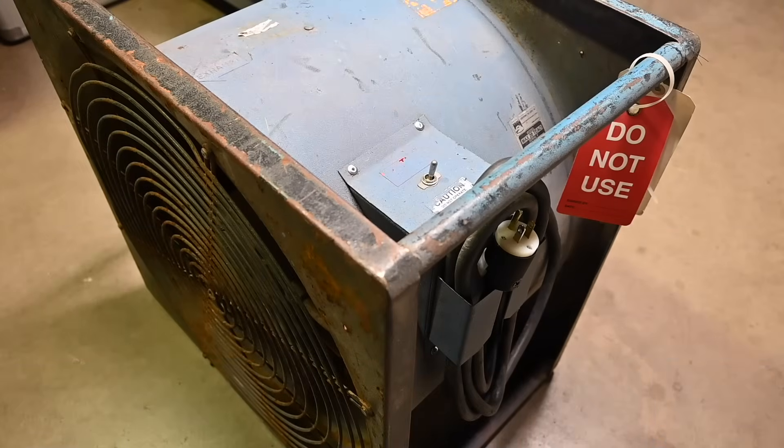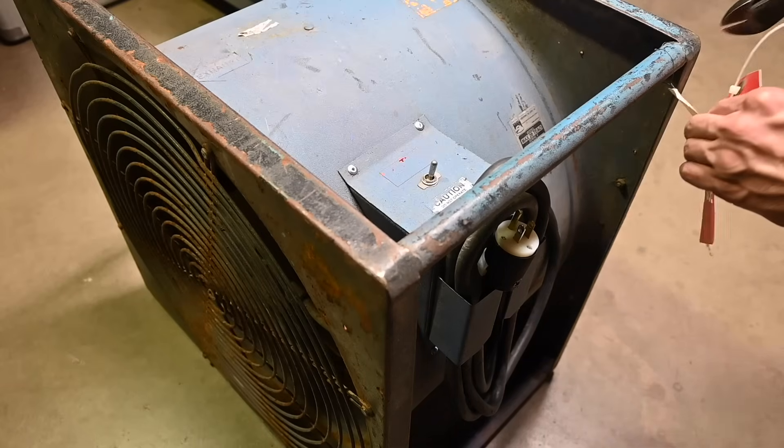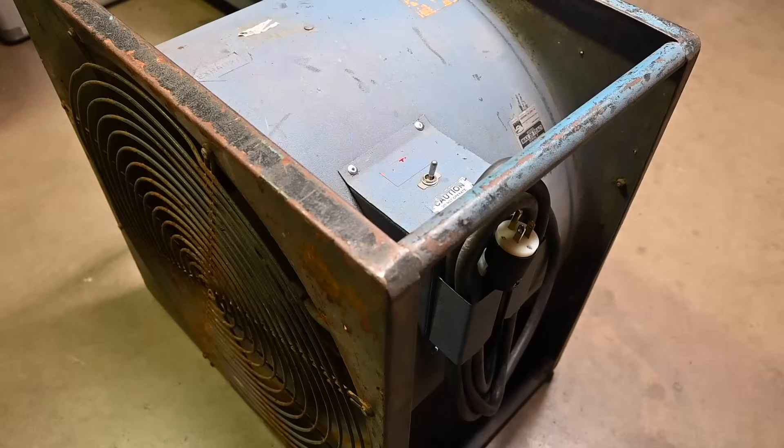Success — very happy that the motor is in working condition with no issues. The owner of this fan is going to take care of some cosmetic issues and general cleanup, then he'll be able to put it into use at his business. We'll get rid of these 'do not use' tags because this is in working condition now. As always, thank you for taking time to watch — see you next time.